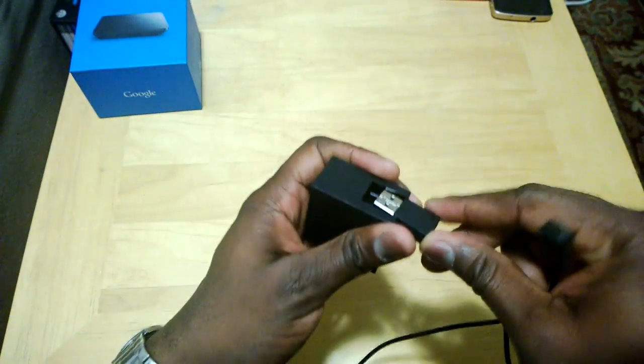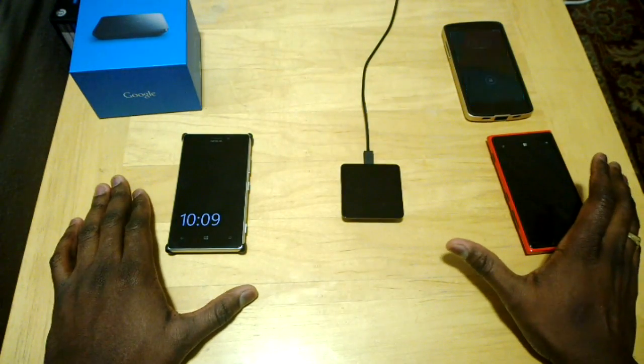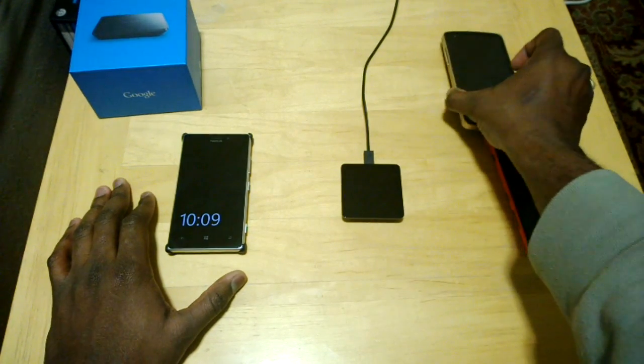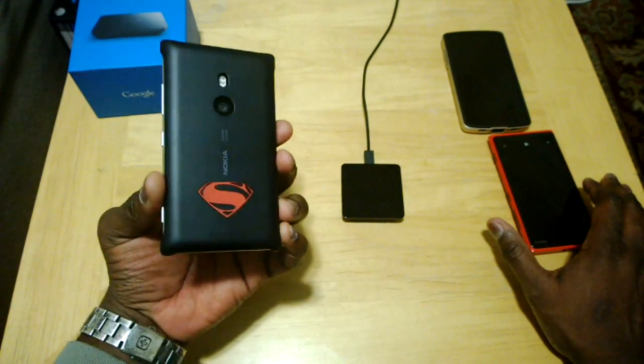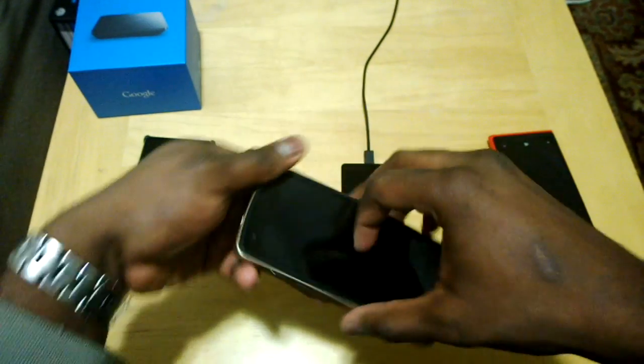We have three devices here we can use to charge. First is the Nexus 5 in its case to show it still works with that. We also have the Lumia 920 and the Lumia 925 with its wireless charging case — with the Superman logo. First up is the Nexus 5 — you just drop it on top.